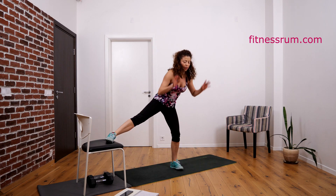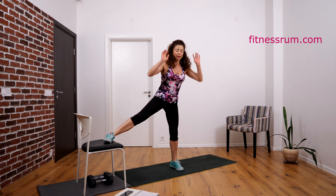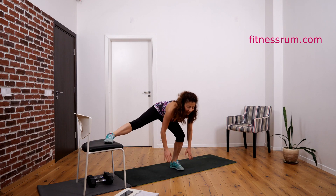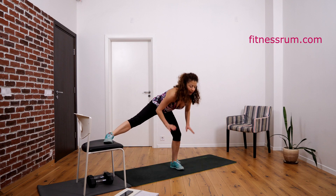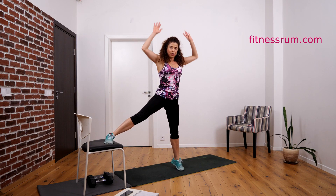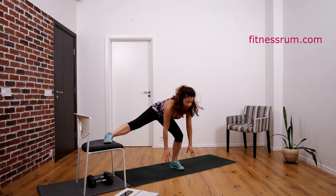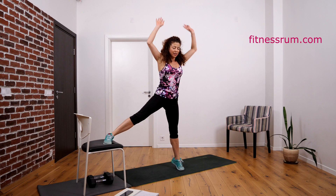Three, four, five — press hip back. Six — not knee forward. Seven, eight, nine — and twenty. One, two — feel the stretch here. Four, five — press hip back. Seven, eight, nine — and twenty. One, two — feel the stretch here. Three, four, five — press hip back. Seven, eight, nine — and twenty.